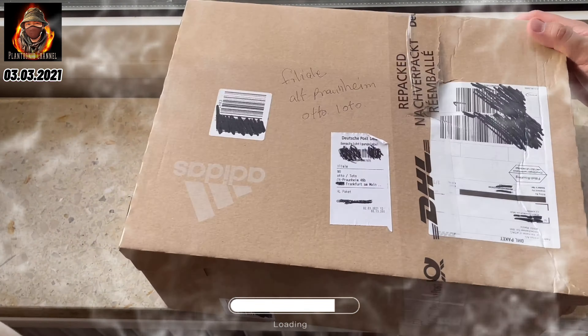Hi guys! Another delayed unboxing video. At nakita nyo nga sa intro, nakukuha na naman tayo ng sapatos from Adidas. And this is the Yeezy Boost 350 V2 in Ashton colorway. Isa lang to sa regional release ng Adidas guys, at kasabayan niya ni-release yung Ash Blue, pero sa US lang ata ni-release yun, at itong Ashton, dito sya sa Europe.